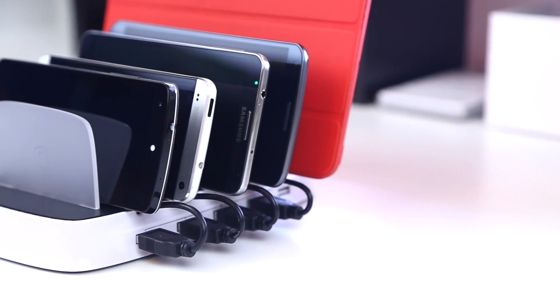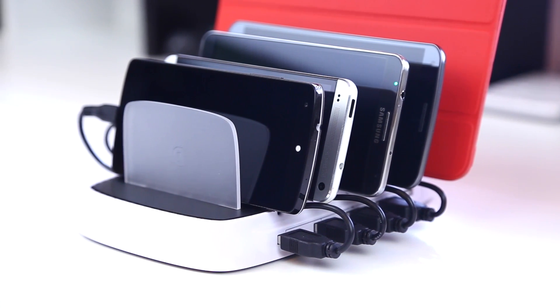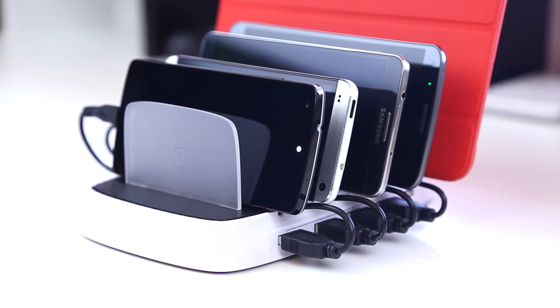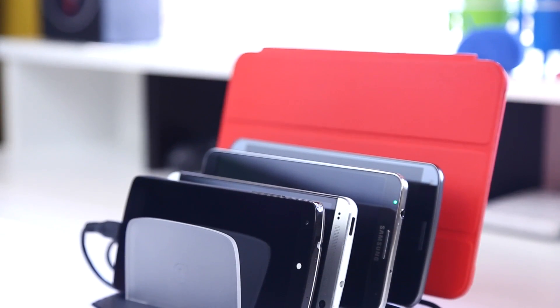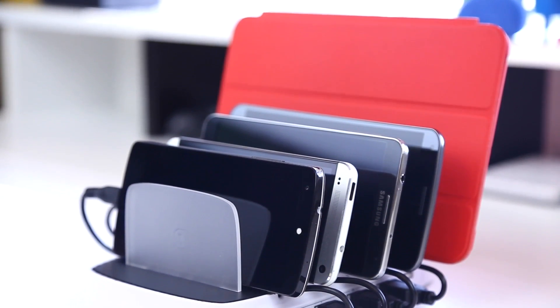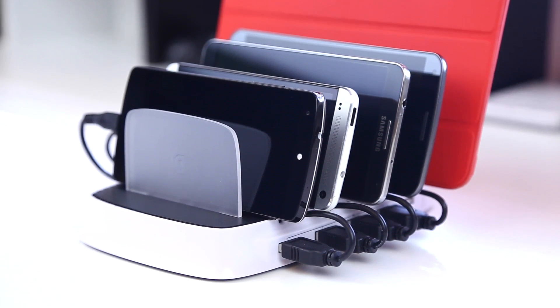If you're like me, you often have tons of devices laying around and of course devices these days often need to be charged daily. Where the PowerDoc 5 comes in handy is it has 5 different slots as well as 5 USB ports to allow you to store all your devices at the end of the day in one place, keeping everything very tidy while allowing you to charge your devices at the full 2.1A output.